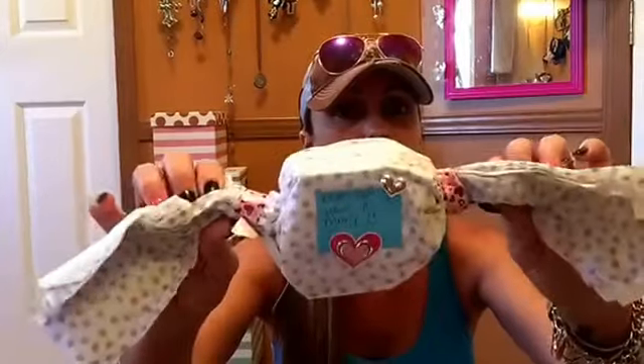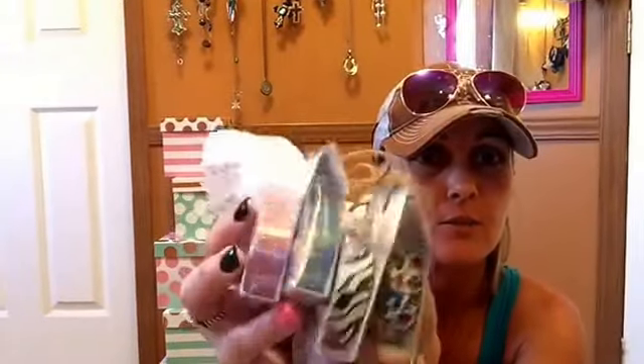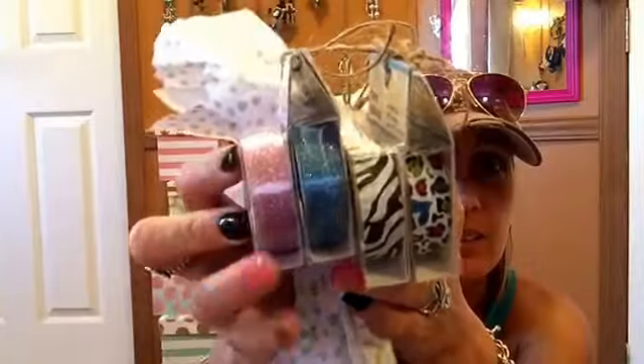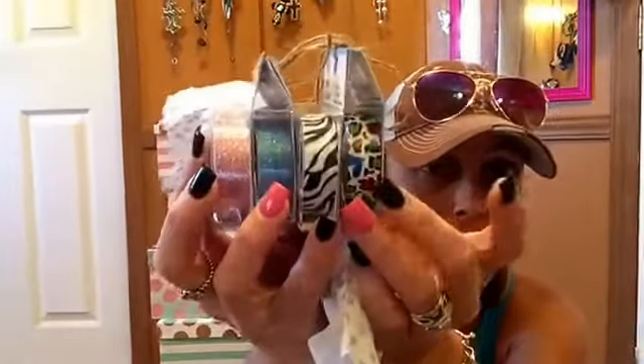This one says, 'Never can have too many.' If you haven't seen part one, it's the one right before this video. You never can have too many of these. There's some more washies to add to my collection. Love these glittery ones, and of course the zebra. I love them all. Thank you so much.